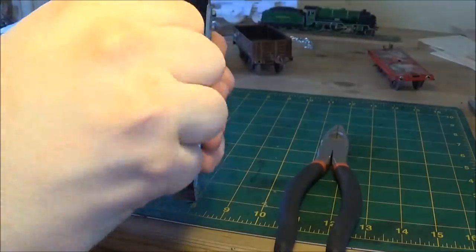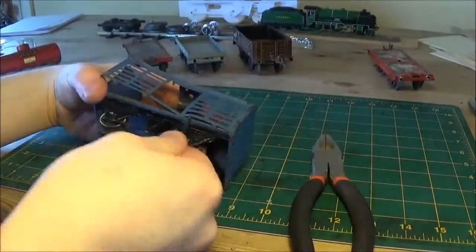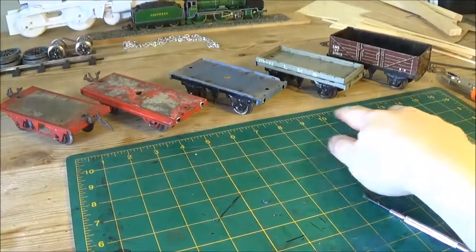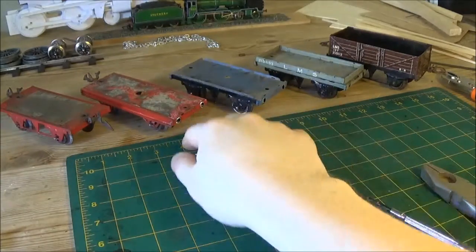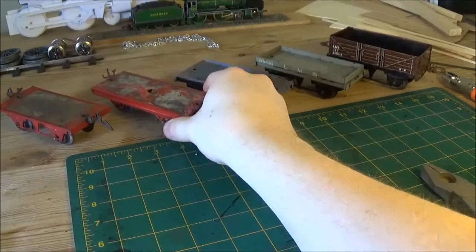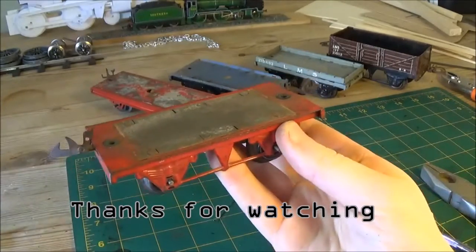This cattle truck proved a little tricky. I thought I might have to get out a saw and chop the top off because I thought it went to the base plate, but it didn't, thankfully. So we've got our five trucks here. We're going to make three coal and the one I just picked up will be our gas van, and this one will be a slate van.